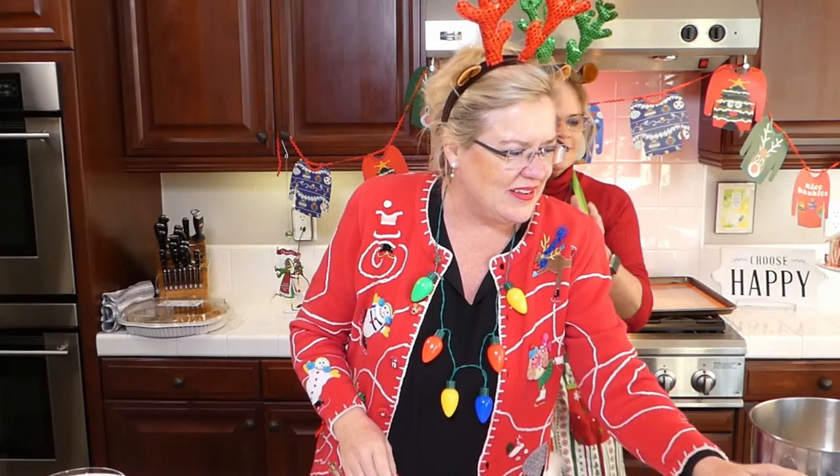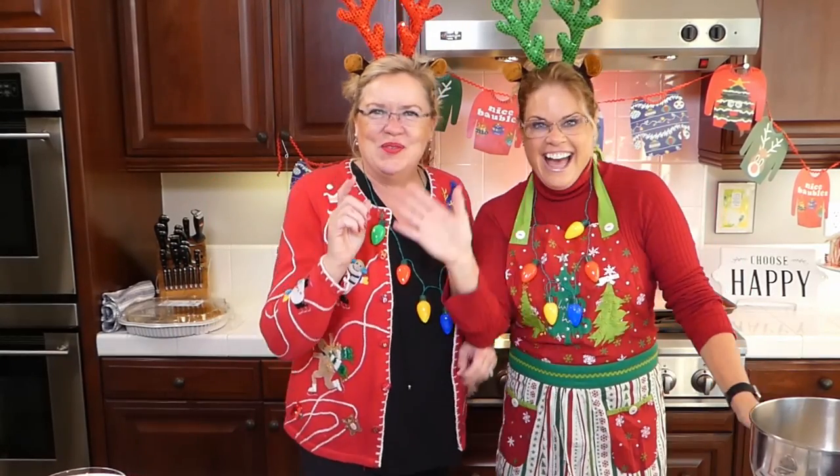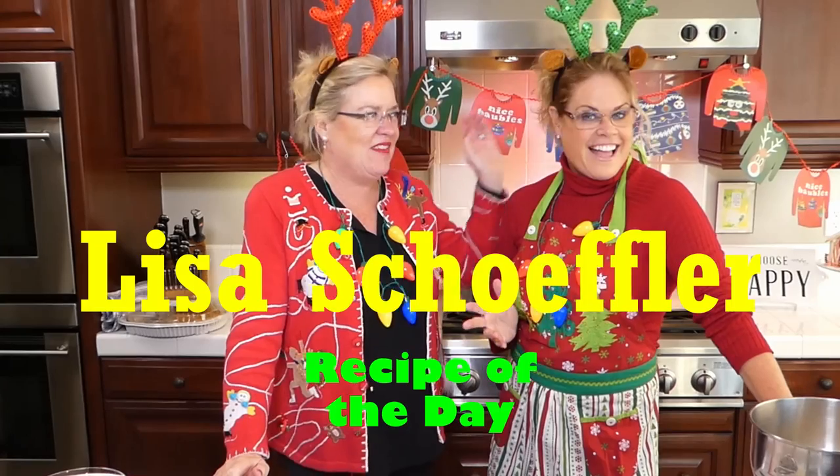Oh my goodness, we're having too much fun here today! Welcome to Recipe of the Day, thank you for joining us. I have a very special guest here today. We are kicking off the holiday season because Thanksgiving is officially behind us, so it is the Christmas holiday season and we are kicking it off with style!